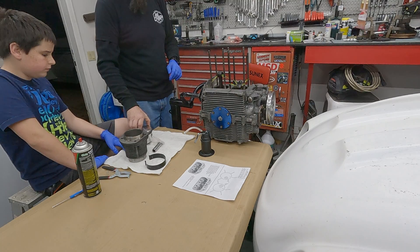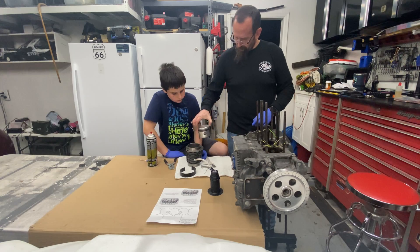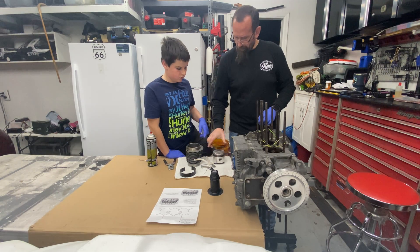We're going to come in like that. So we'll be like that, you're looking at it like that, so it's going to go in the cylinder like that. Now we've got to oil it up.